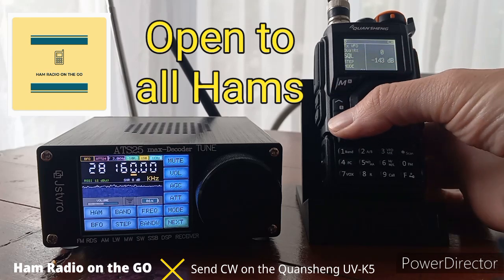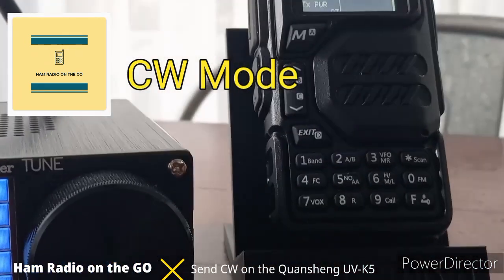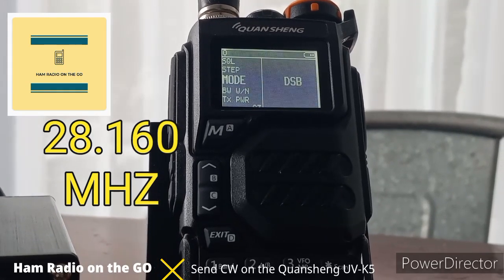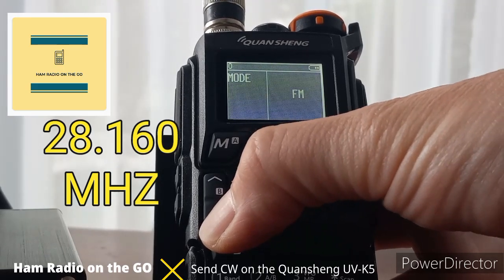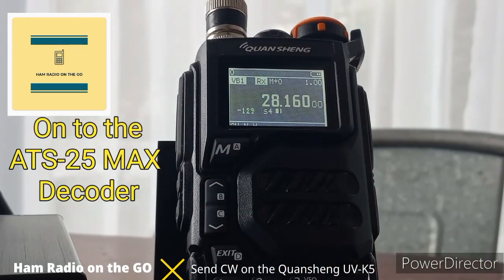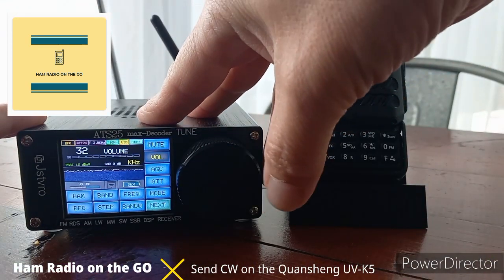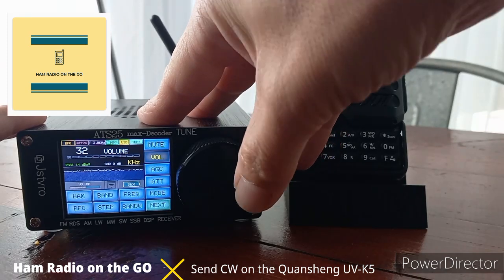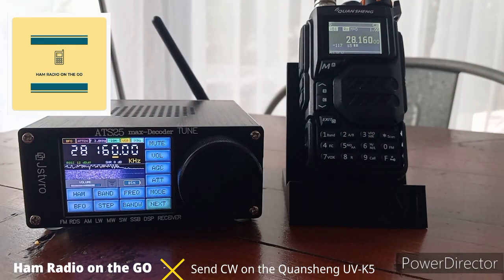To get into CW mode, hit the M button — we're on squelch, let's go over to mode. Hit M again, arrow down until we get to CW, hit M again, then hit exit. Now we're in CW mode. Let's raise the volume on the ATS — press the dial, go into menu, crank up the volume, and exit. We're on 28.160.